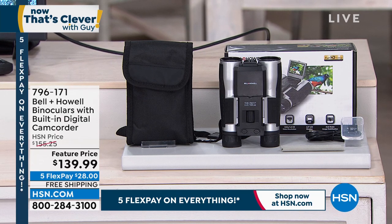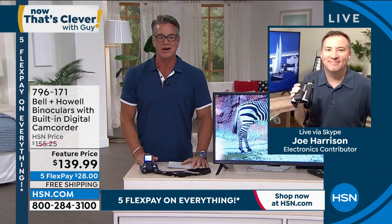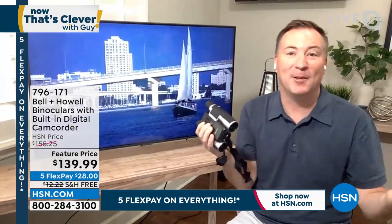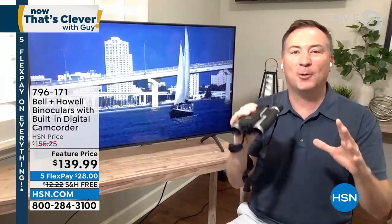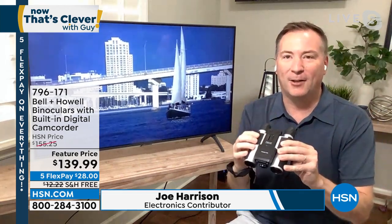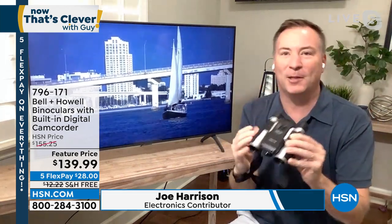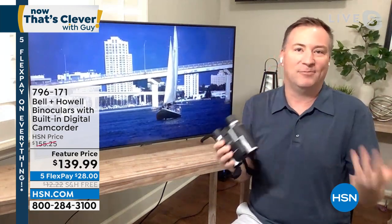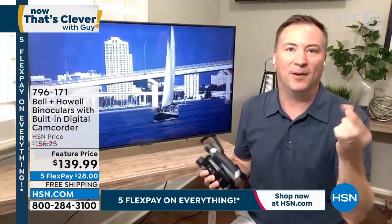796-171. My special guest and very good friend Joe Harrison joins me. He says: we sell them out every single time because it's such a cool concept. It's binoculars with a camera or it's a camcorder with binoculars. However you use it, you're able to capture these memories that you just can't capture with a cell phone. My cell phone has a two-time zoom. This has a 12-time zoom on it.